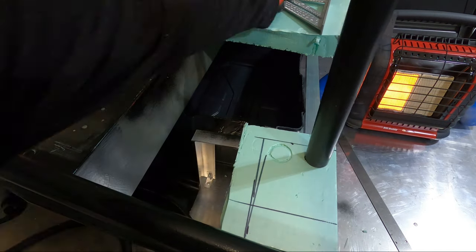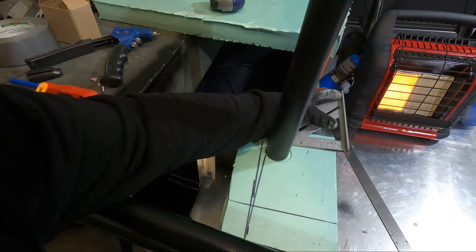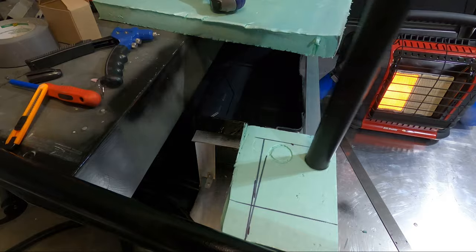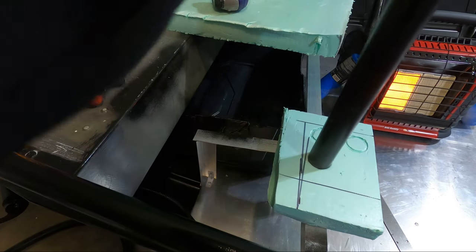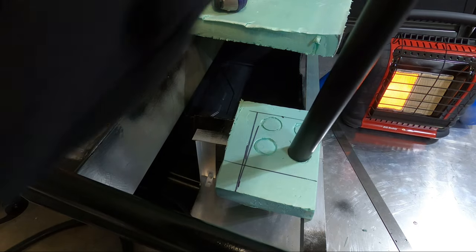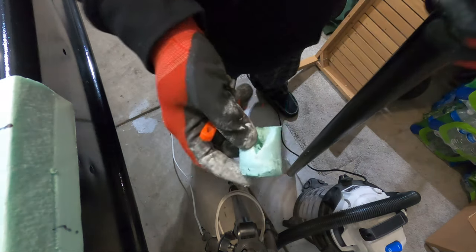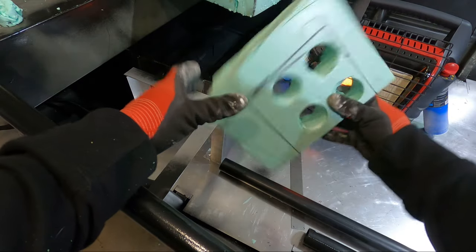That worked a lot better than expected — it cut a perfect plug by just shoving the tube right through the foam. That's the way I'm going to do the other ones. Now we can go ahead and put this back in place and see if it works.